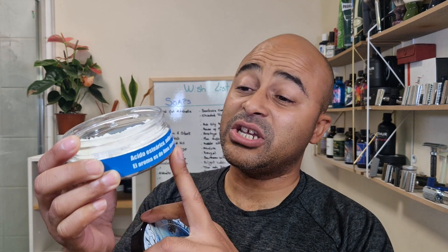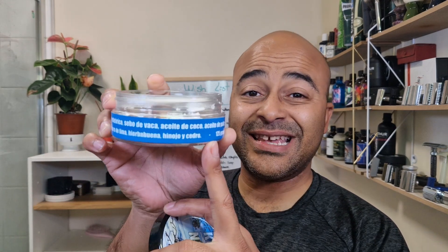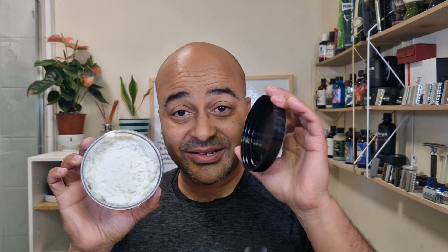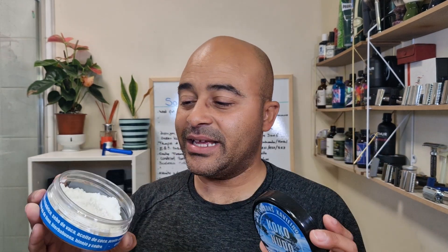We're gonna keep going with the shave, but this scent is not for me. He has the scent notes there — lima, herba buena, hinojo, and cedro. I think in Portugal they call it 'erva doce,' which is a sweet herb, or anise. There's definitely a bit of lime, a bit of citrusy, but definitely not the same for me. Let's see the base anyway. I have other ones so I'll make it up to Jabons Javier and get another scent, but this one is definitely not for me.